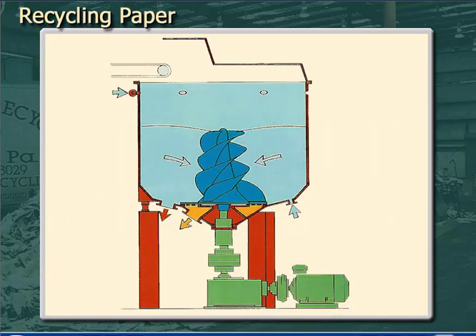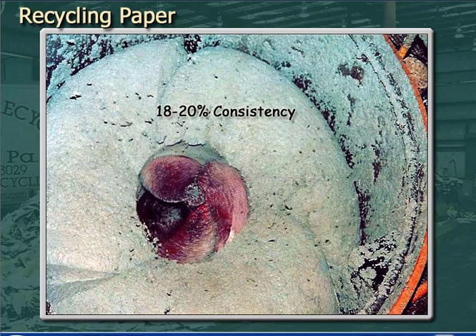De-inking really begins in the pulper. Pulpers that are designed for de-inking can run in batch or continuous mode, depending on whether it's a tub pulper or a drum pulper, and at high consistency — usually between 18 and 20% consistency. Pulp at these consistencies looks like bread dough, and it's thick enough that you can walk on it.